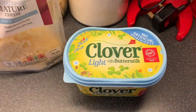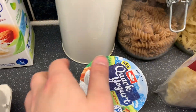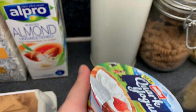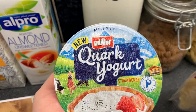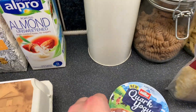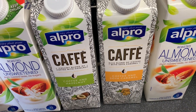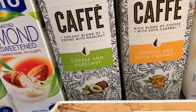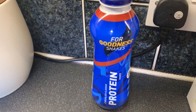Moving on to the fridge bits — just a Clover Light, some 50% reduced fat mature cheese, then a quark yoghurt in strawberry. These are the best yoghurts I've ever had — about a pound per pot but once you've had these you are not going back to a normal Muller yoghurt. They are heaven. Then we got three of the roasted almond unsweetened milks, plus Alpro cafe cold coffees — a creamy blend with hazelnut and a coffee and soya caramel one. Two packs of free-range eggs and a protein shake for after the gym.